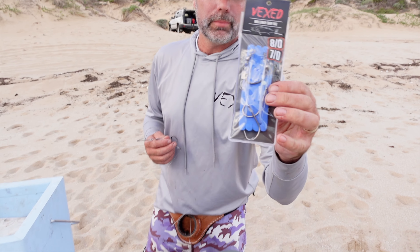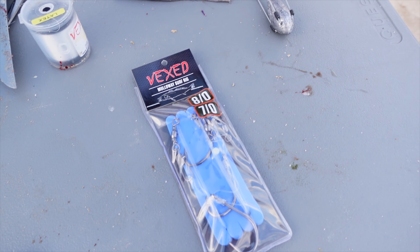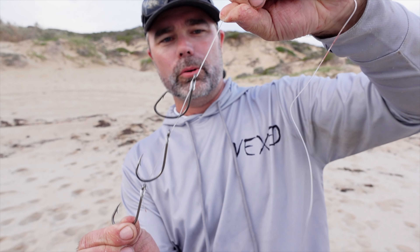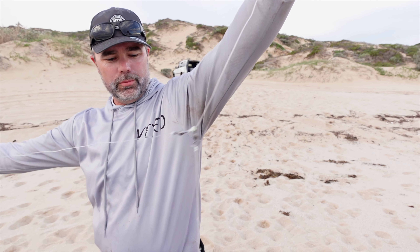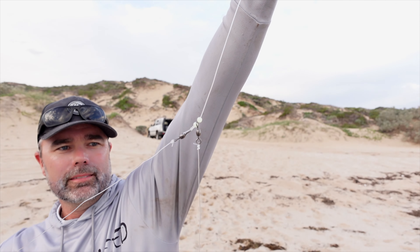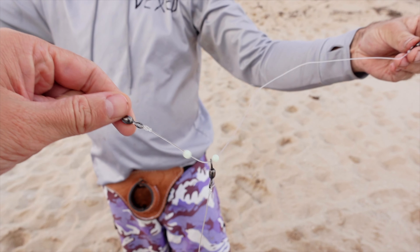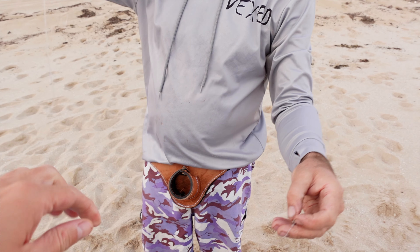I'm going to run through a simple mulloway rig, which is ideal when you're fishing a beach that has got a deep drop off right in close — you don't have to cast so far, just like where we're fishing today. Also good if you've got a gutter riding close and casting distance isn't a priority. This is the Vex Mulloway rig — it's a triple snell. We have the circle hook on the top and two live bait hooks below, snelled on 80 pound leader, through to some good quality crane swivels. And we've got that running sinker, so we can lay that out nice in that deep channel right in front.